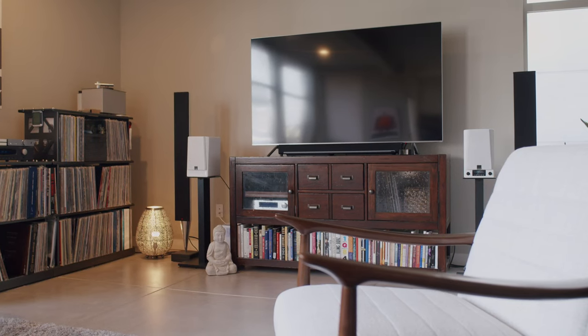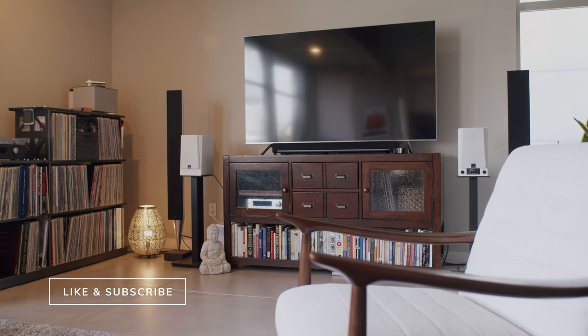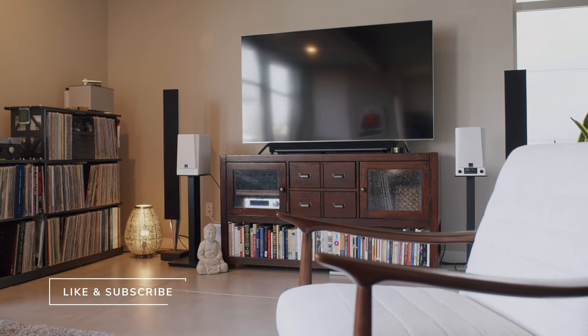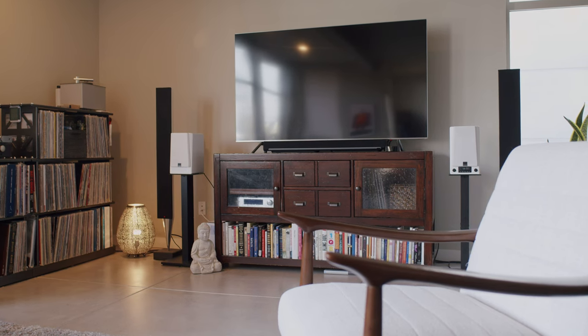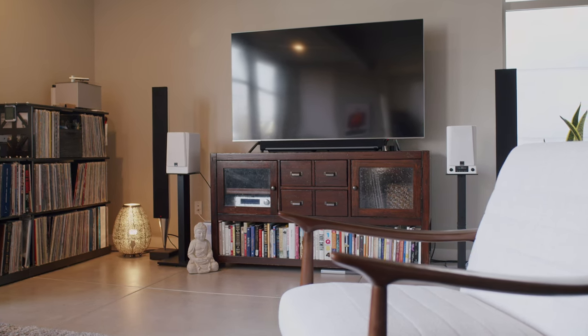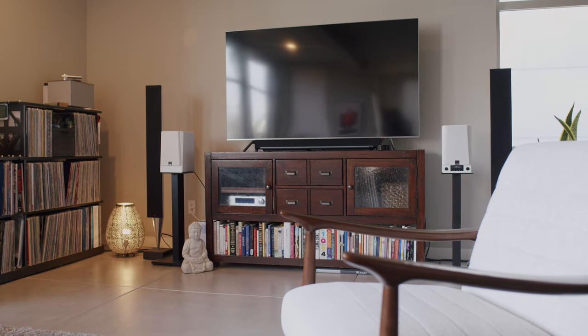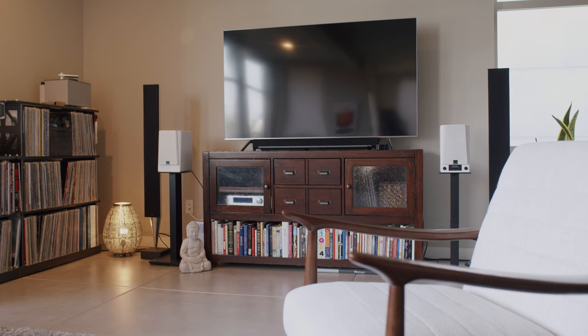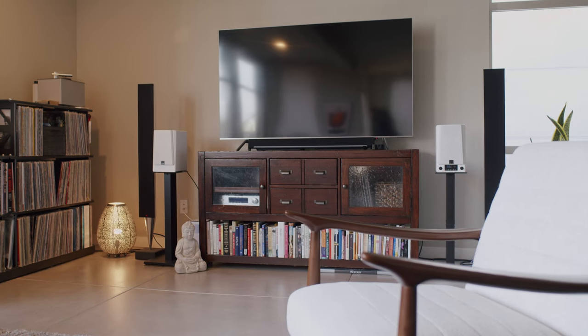So after a couple days of fighting with PlayFi, I decided it was time to do some listening, so I started connecting with Apple's AirPlay 2. I'm pretty deep into the Apple ecosystem here, including use of Apple Music for almost all of my streaming music listening, except in my two-channel setup which uses Amazon Music through a Bluesound node. AirPlay 2 worked great with zero technical issues, zero lag, or dropouts.